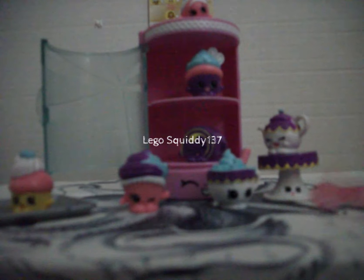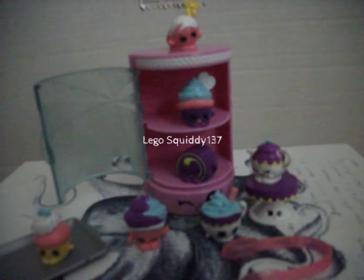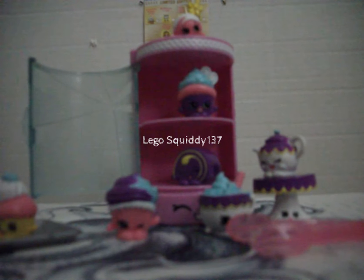Here are all the components of the pack — you have your sweet treats display case with the cute little face on it and your eight Shopkins. I hope you guys enjoyed this quick review of the Shopkins Cupcake Collection from the Food Fair. I will see you guys in my next video. Bye for now.